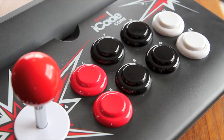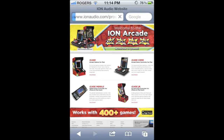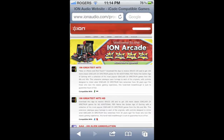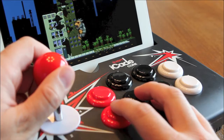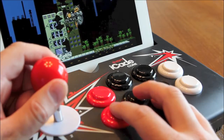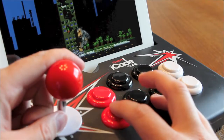So how does it work? Right now the iCade Core works with hundreds of games available in the App Store. What's nice is if you go onto the Ion website, they list all the games that are compatible with each of their current four devices. When playing the games, the joystick and buttons work flawlessly. I've tried it on a number of games and have yet to notice any lag, delay, or unresponsiveness.